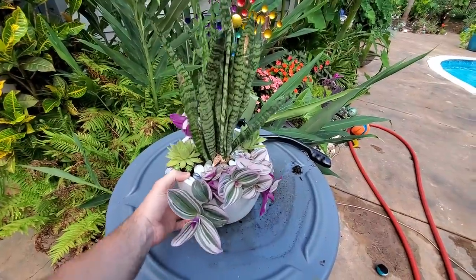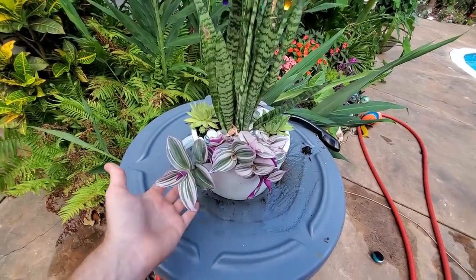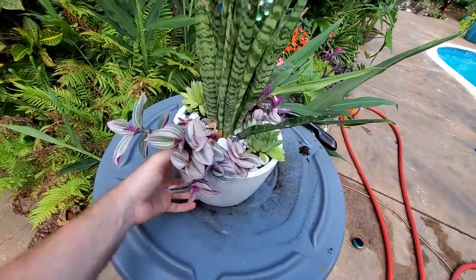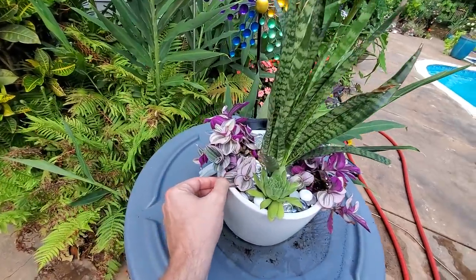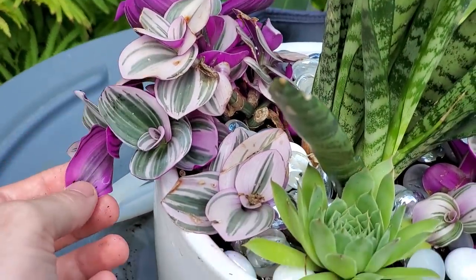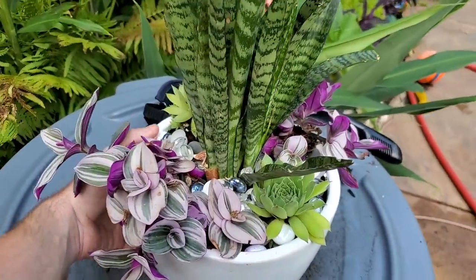I was just excited that I finally did some plant things. I did cannibalize one of the other planters from a couple months ago on the channel to get this together, but it's fine — there's plenty to go around. The leaves are a little scorched and sad-looking, but they'll grow and look happy again. I think she'll be able to take care of this.